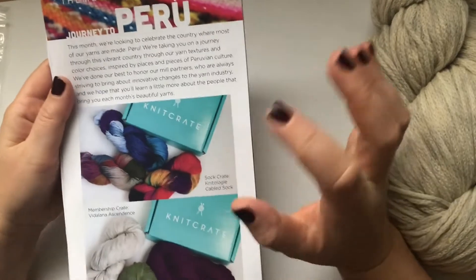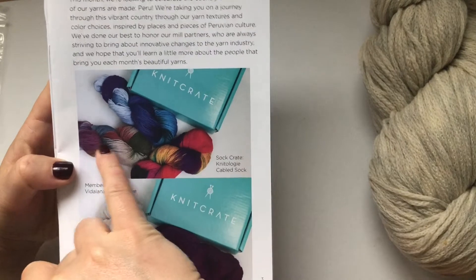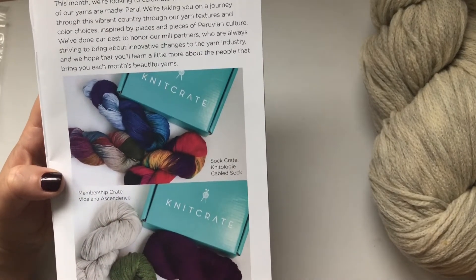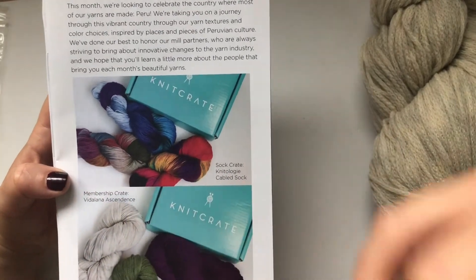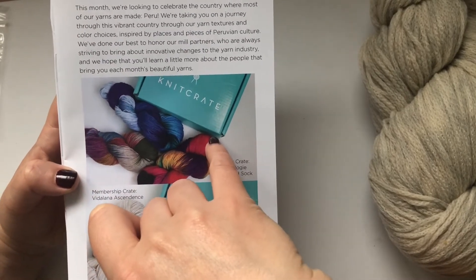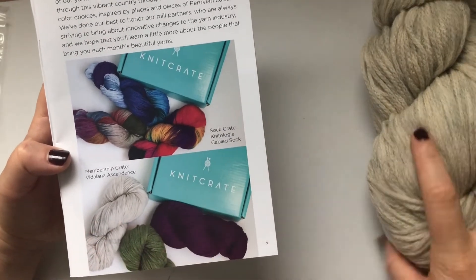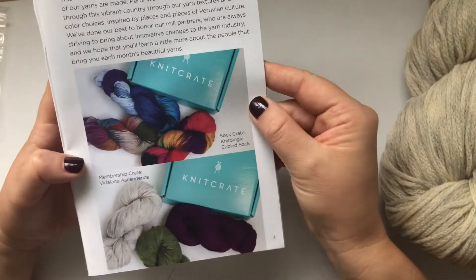This is the exciting part I was talking about earlier — I really love this colorway. It's called 'Rainbow Mountain' in Peru. They used the Rainbow Mountain to inspire the colorway for this yarn. I was hoping to get this in my membership Knit Crate but I didn't know it was only in the sock crate. I love these colors too — the green and the purple, they're all amazing.